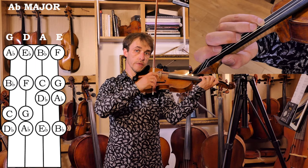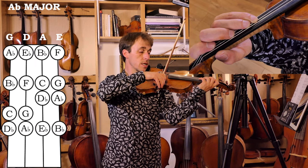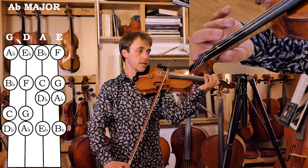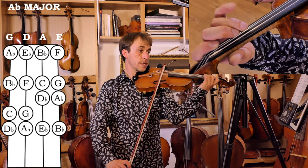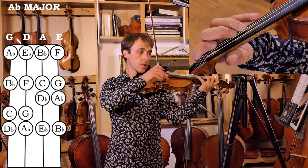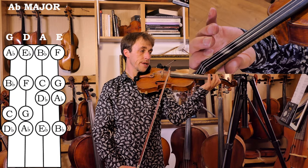This fourth finger is the ending of the first octave and the beginning of the next. We're going to repeat that A flat. Low first finger for the E flat, C natural, D flat — so a semitone between two and three — E flat, F natural, which is again a low first finger.